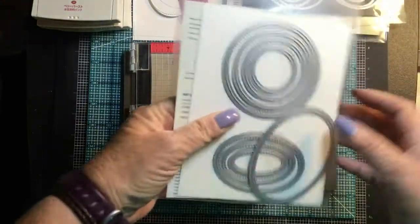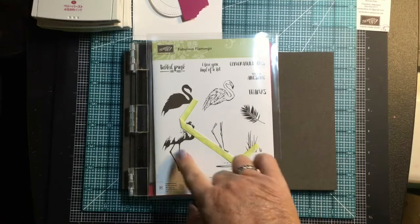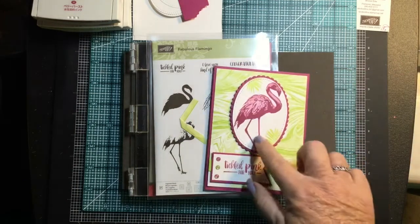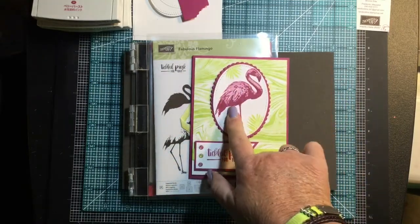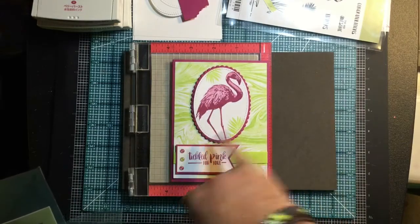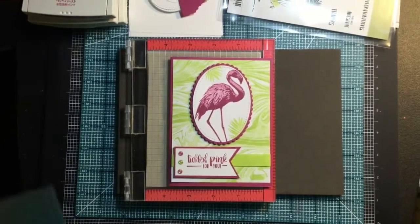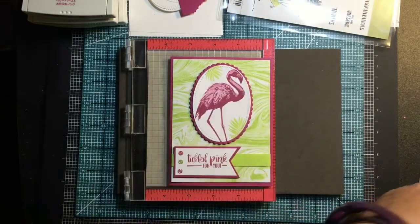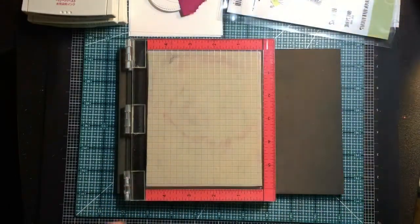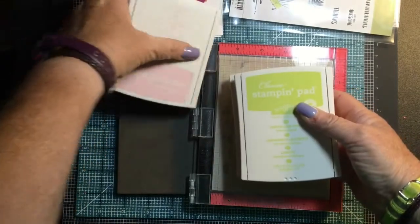We're going to use the Fabulous Flamingo stamp set, and it's a three-stamp process. We have the body with the legs, the basic body piece in lighter pink, and then the outline done in berry burst. I also used the stitched oval framelits — you can see the stitching on the oval — and the layering ovals for the scalloped edge around the outside. Our colors are berry burst, lemon lime twist, and pink pirouette.